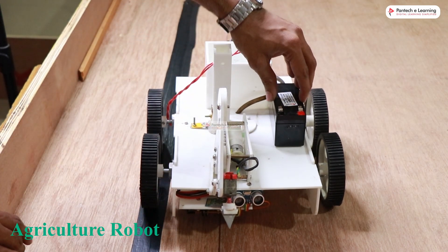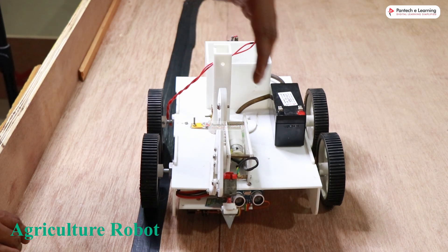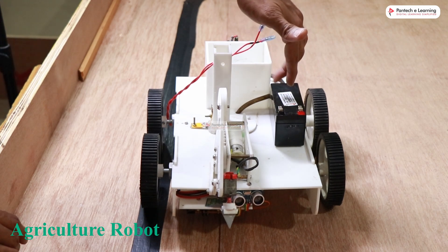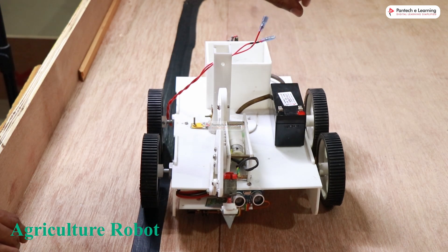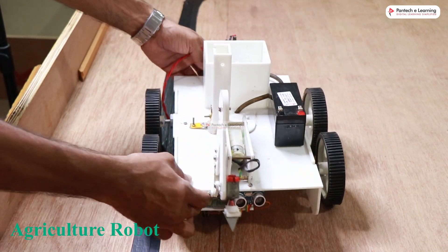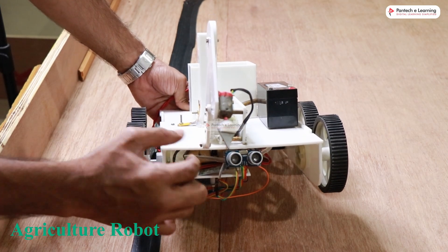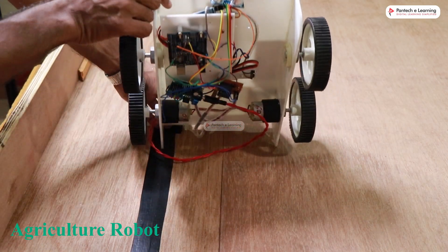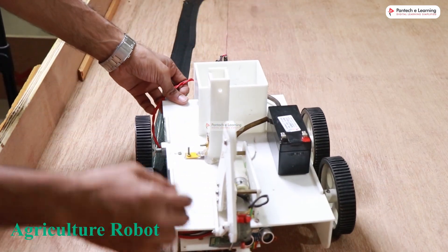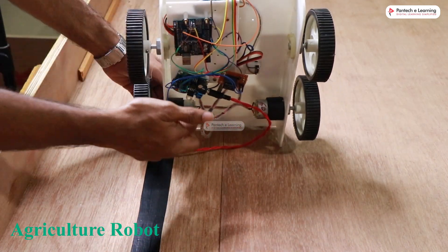For powering the robot — the DC motors, microcontrollers, and all sensors — we use a 12-volt rechargeable battery. The battery is connected to a power supply board located below the robot, and the whole setup is powered through that power supply board.